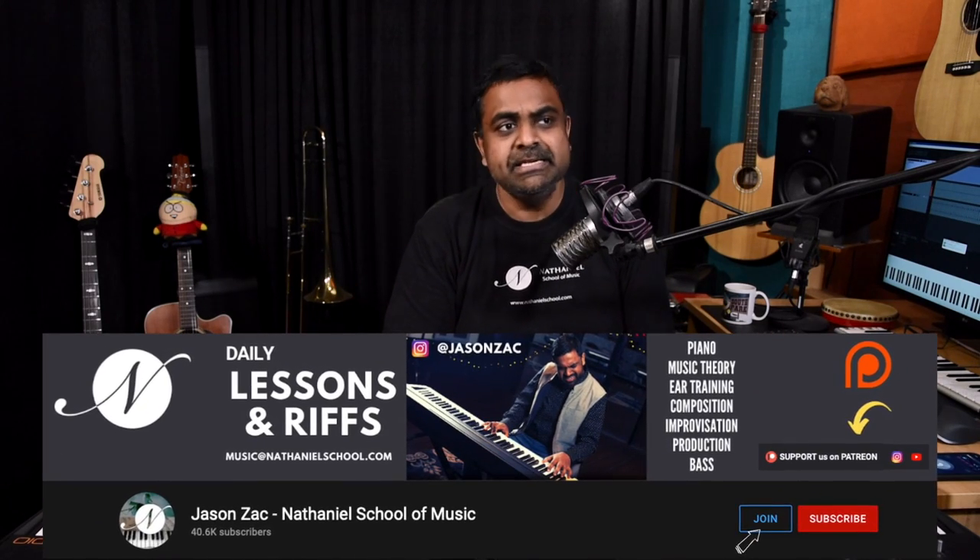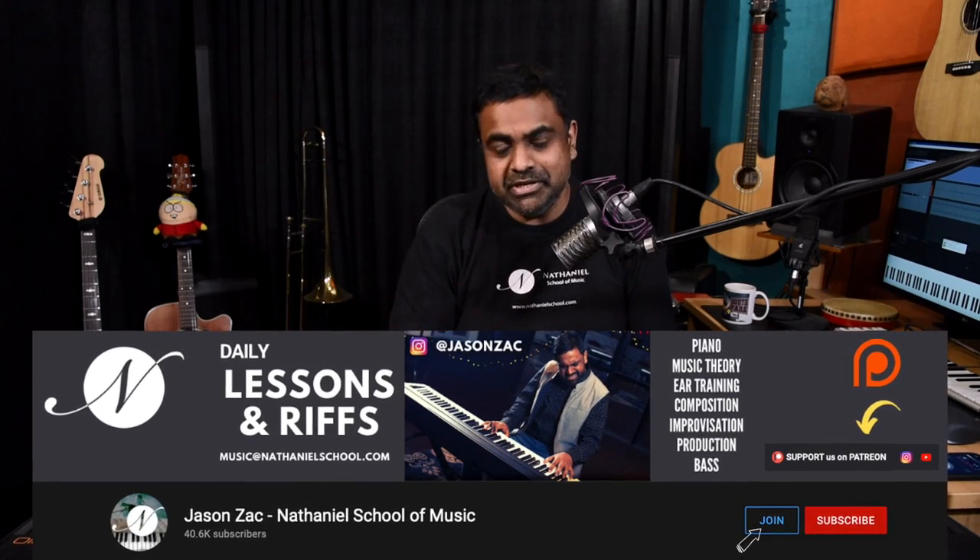If you haven't already, don't forget to subscribe to our YouTube channel, turn on that bell icon for regular reminders and notifications, share the video, like the video, and leave us a comment.